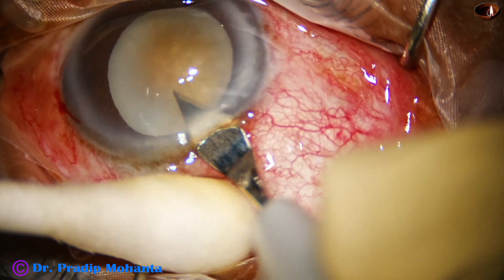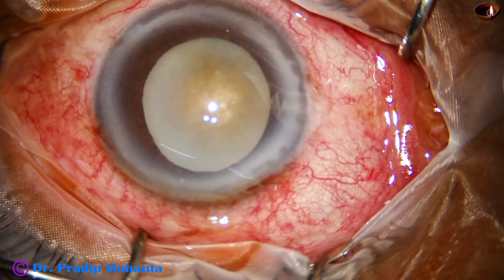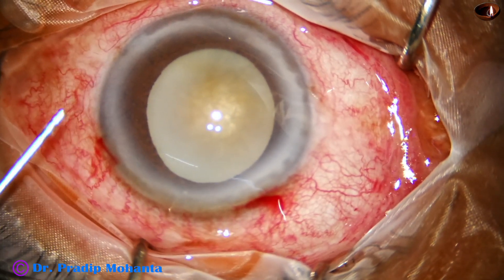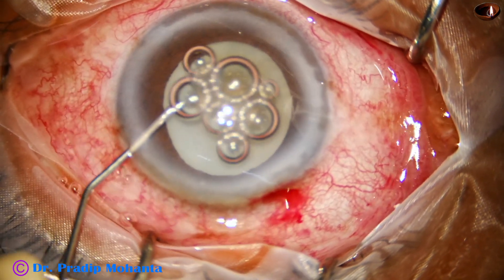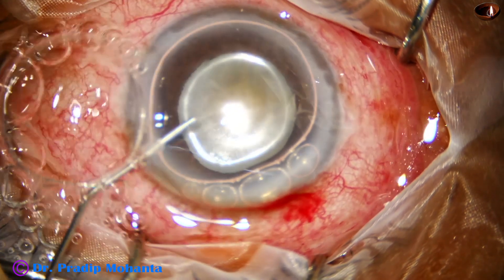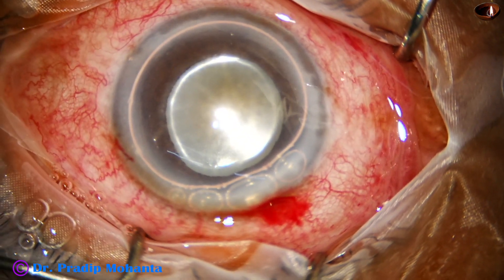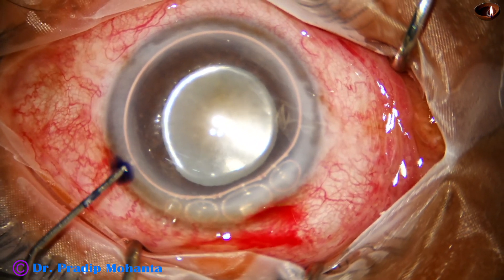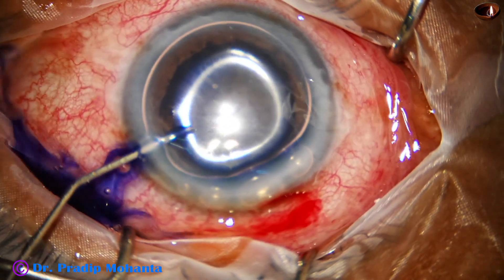A side port has been made, and this is the main incision. Care is taken to go a little on the corneal side so that bleeding can be avoided. There is some circumciliary congestion in this case.